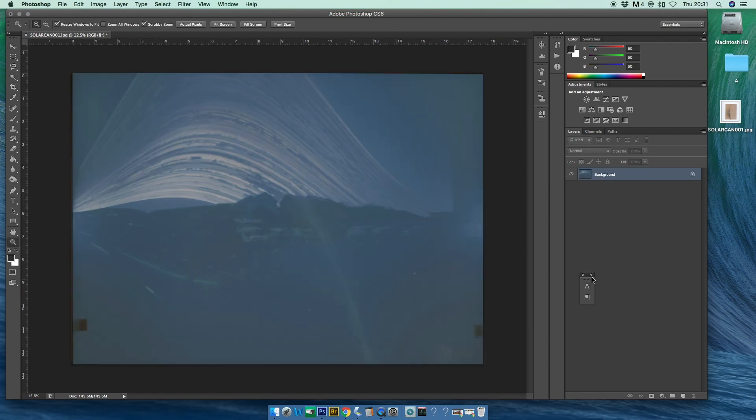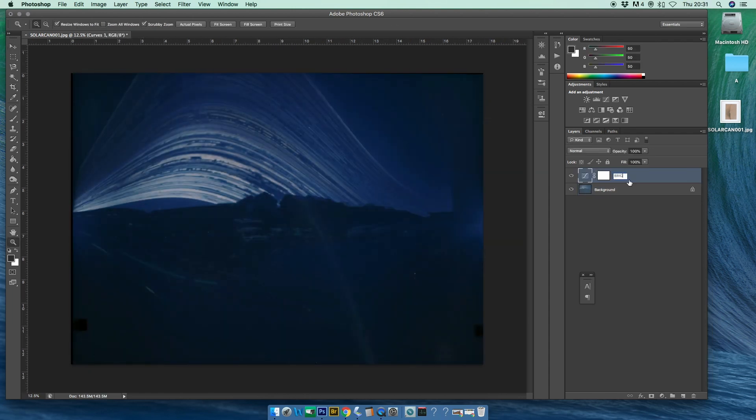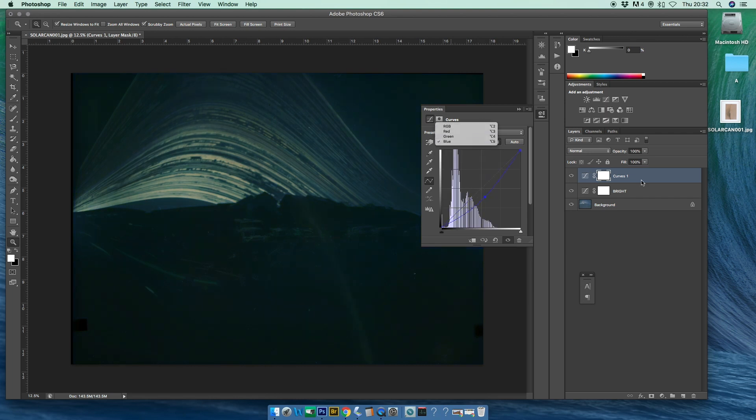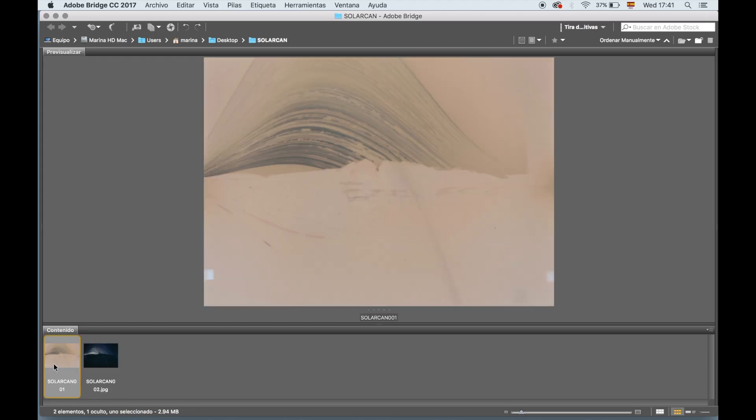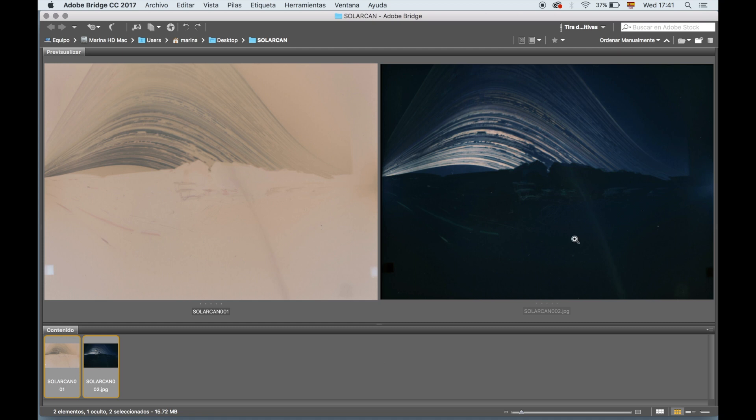Finally I do a high-res scan of the photographic paper. Now let's invert the colors of the image and enhance this masterpiece a little bit with the white balance, exposure, and contrast. And here you go — this is the scan of what the photographic paper looked like when I took it out of the can, and this is the final image after inverting the colors and enhancing it a little bit.